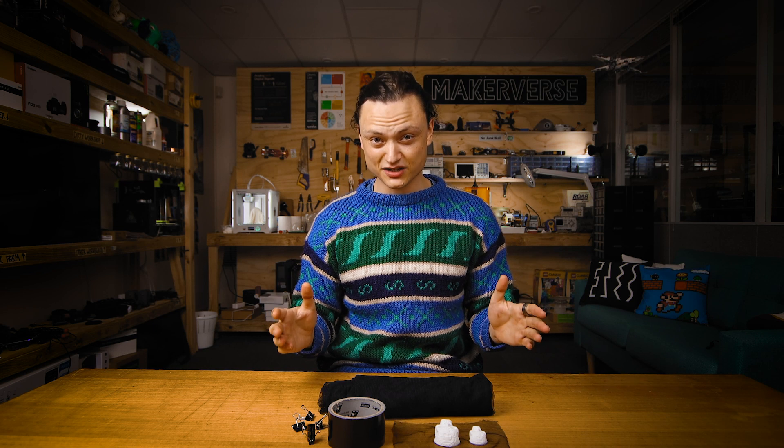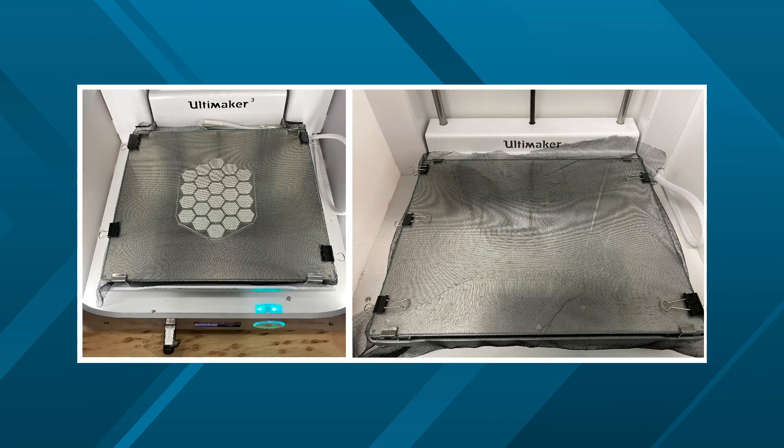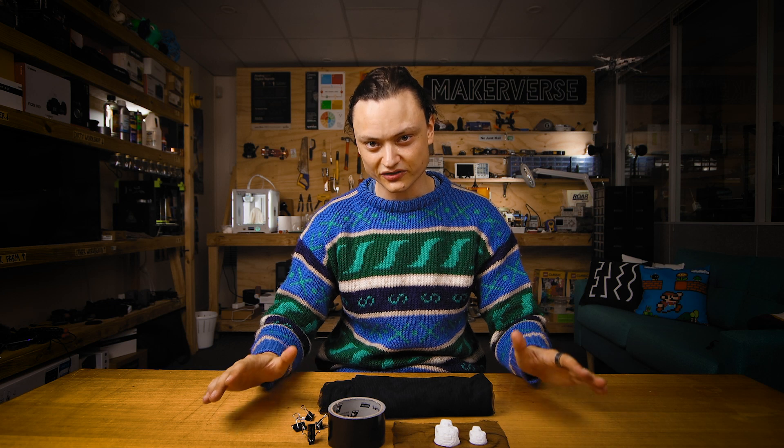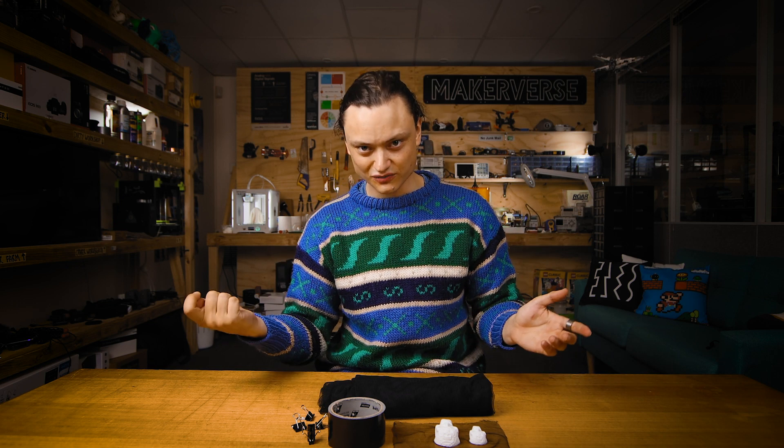Start your print like normal with the models you want to have the fabric embedded into, making sure that the initial layers stick very well to the bed surface. Then once the layers are built up approximately 2mm high, pause the print. Then you're going to lay the fabric across the entire print bed making sure that it is completely taut across the surface of the build platform, pressing it into the components. You're doing this because if the nozzle or any dribble from the nozzle catches onto the fabric it's either going to rip up the fabric or pull the components off the surface. Once you're happy with this setup, resume your 3D print.